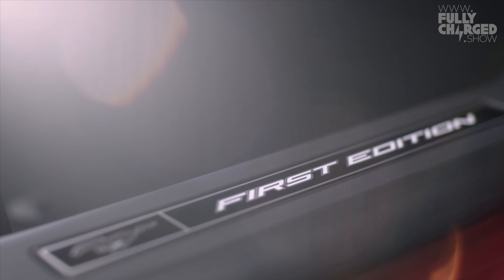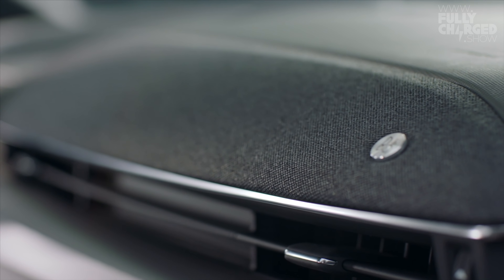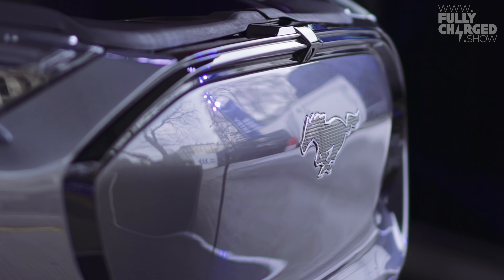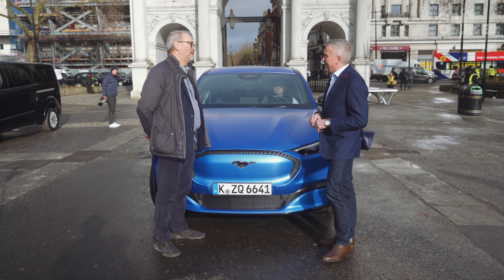It's a rear-wheel-drive vehicle as standard but will also come in all-wheel drive — fully independent power to the front and rear, with individual motors rather than gears and shafts. We've actually already sold out of the First Edition, which we announced yesterday. Starting at a little over £40,000. Next year we'll have a GT version, which we haven't yet shown, but that will be a super exciting vehicle for us.